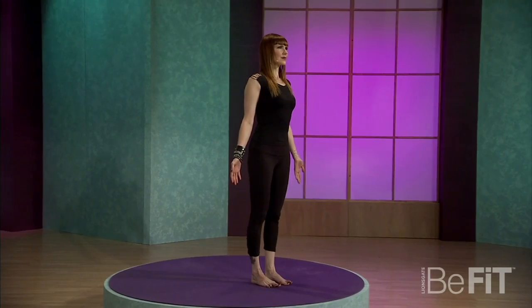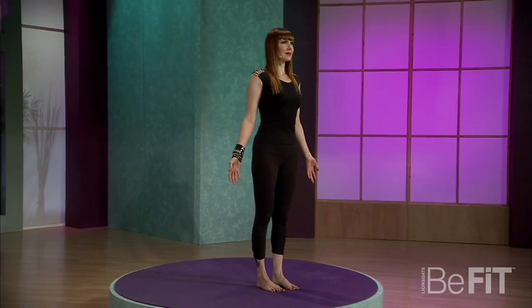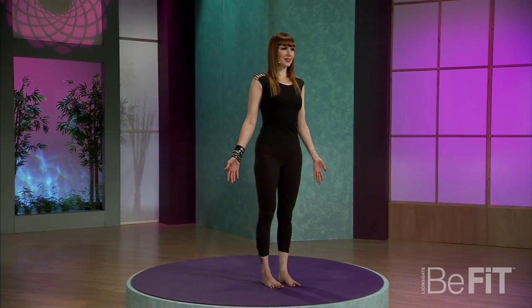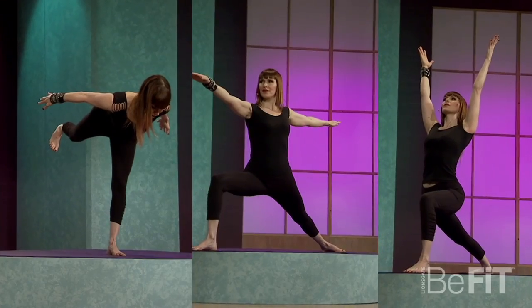Hi, I'm Sadie Nardini, and here are some of the most essential poses I think any yoga beginner should know. First of all, mountain pose, definitely. If you can learn to stand in optimal alignment, you'll understand how your spine curves and how your alignment fits you best, so you can take that spinal alignment into all of your other yoga poses. You'll know when you're off and when you're on, so master that one and you've got the whole practice covered.